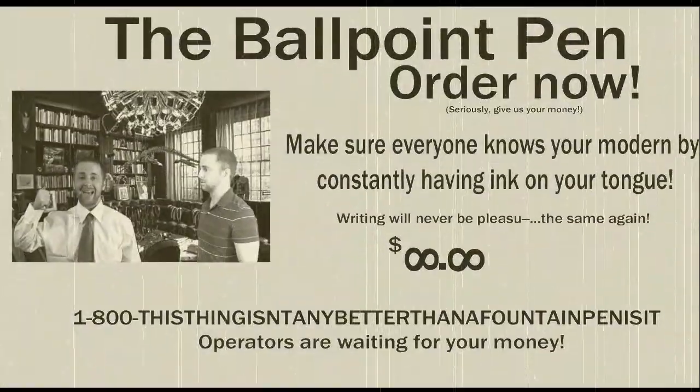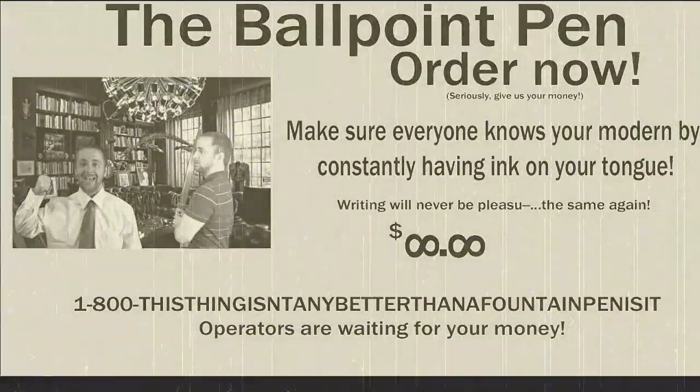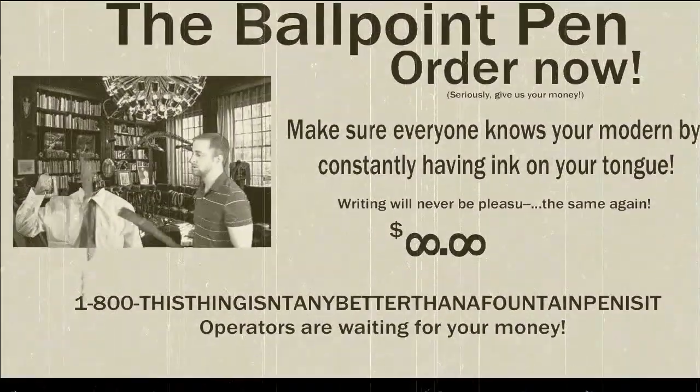Now featuring retractable tips, so you can annoy everyone around you by constantly clicking it. To order, call 1-800 — this thing really doesn't need better than a fountain. Operators are standing by.